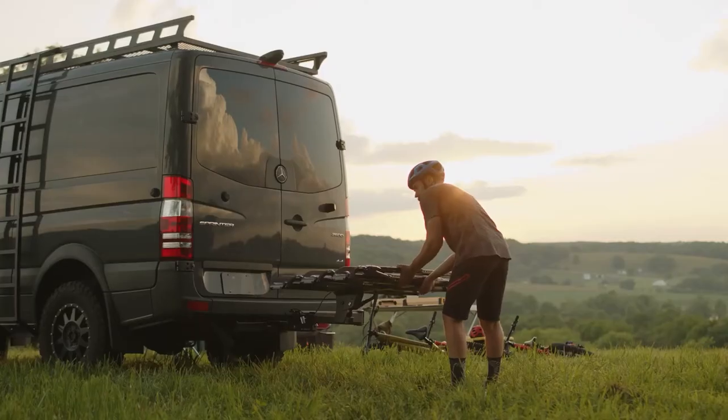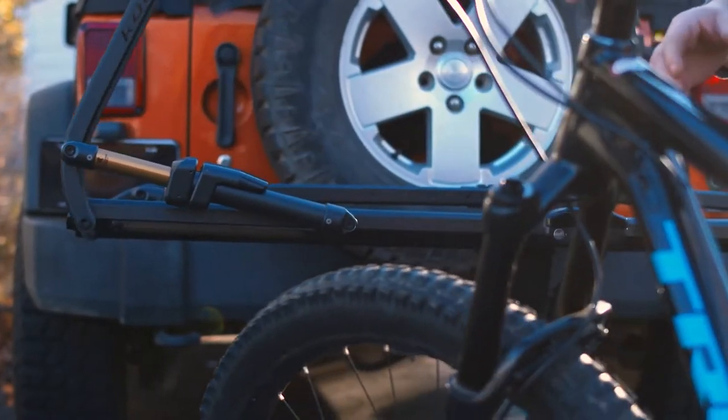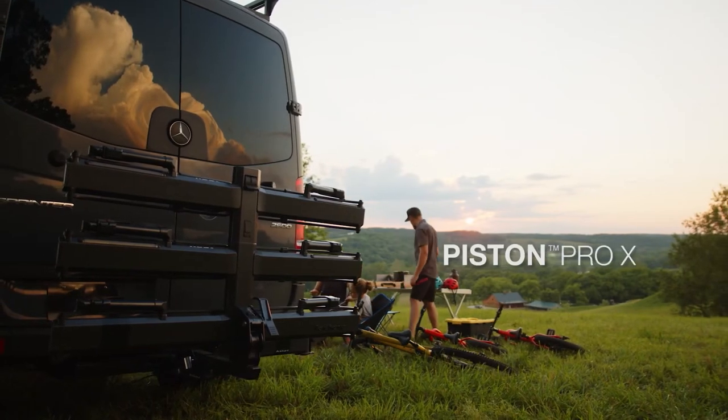In 2008, we set out to rethink the hitch rack from the ground up. Our latest creation is the most advanced and easy to use rack we have made, ever. Meet the Piston Pro X.